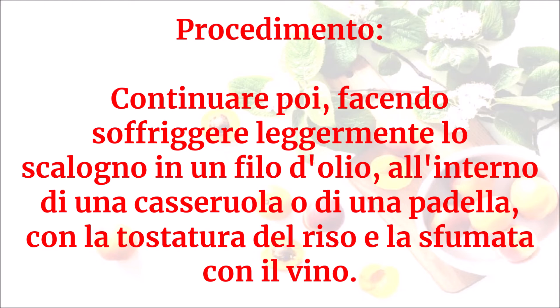Continuare poi facendo soffriggere leggermente lo scalogno in un filo d'olio all'interno di una casseruola o di una padella, con la tostatura del riso e la sfumatura con il vino.